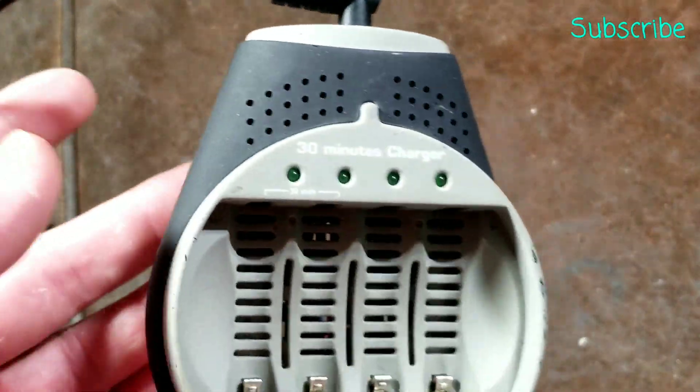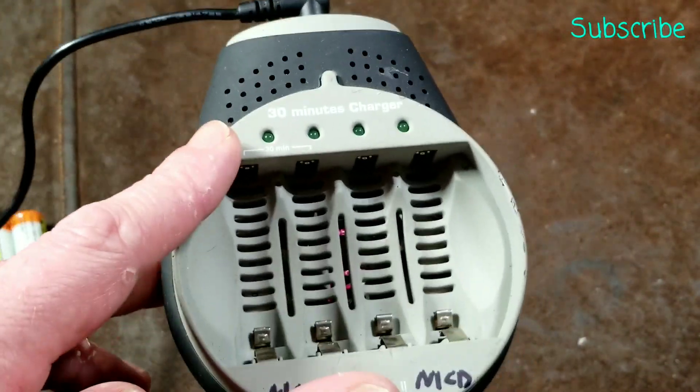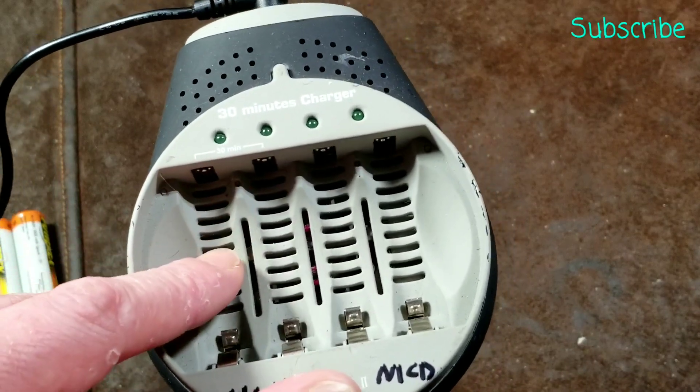This is an independent cell charger running at 12 volts, so you can run it both off a car or just a standard power adapter. The fan is not very strong at all.